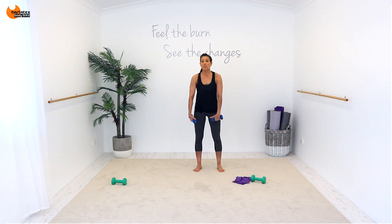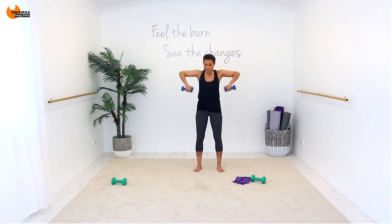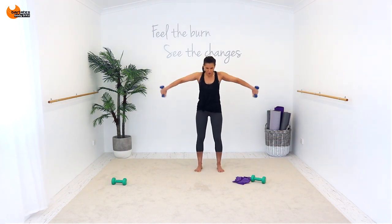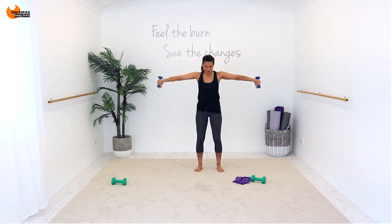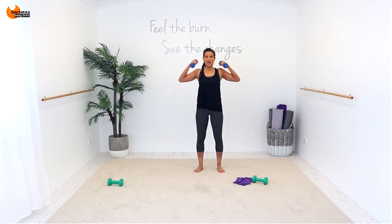Two of each: deep breath in, shoulders down and back. Out for two — one, two. Turn it — one, two. Turn it — four, three, two, one. Turn it — four, three, two, one. Turn it — eight, seven, six, five, four, three, two, one. Turn it — eight, seven, six, five, four, three, two, one. Turn it — four, three, two, one. Turn it — four, three, two, one. Turn it — two, one. Turn it — two, one. And that is it — you are done!